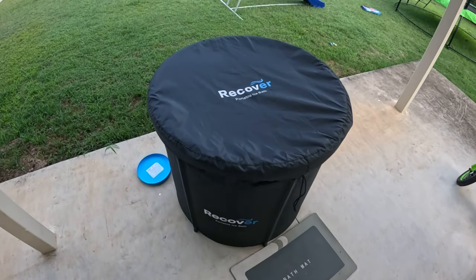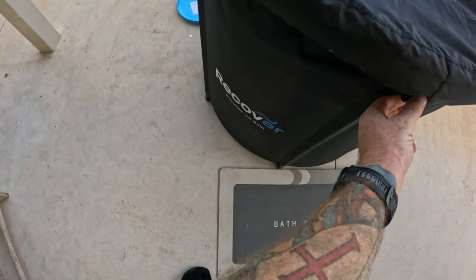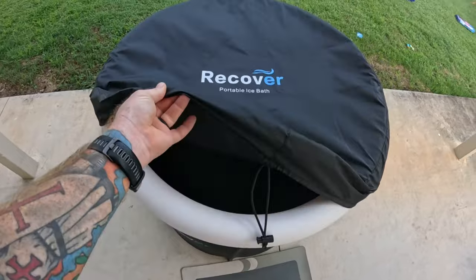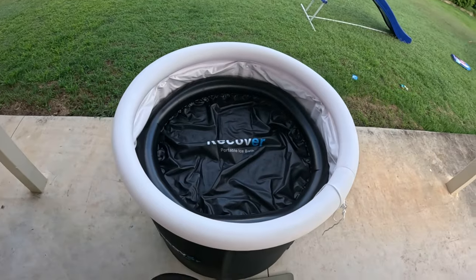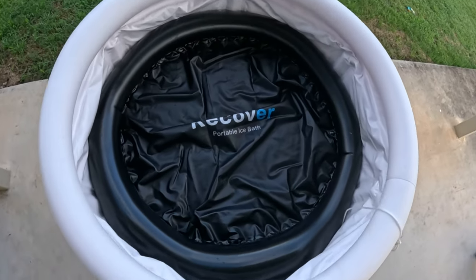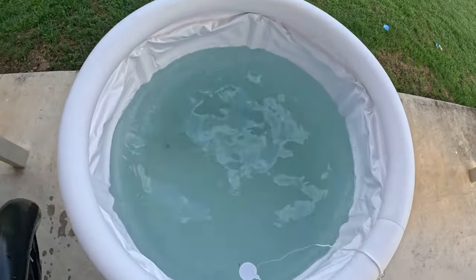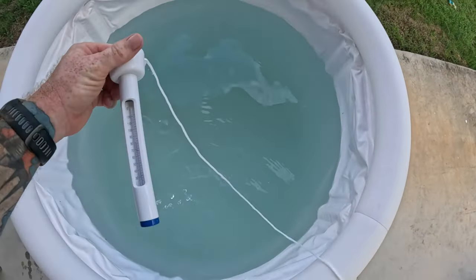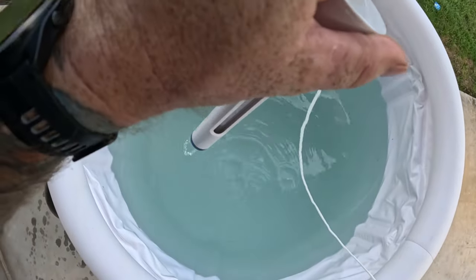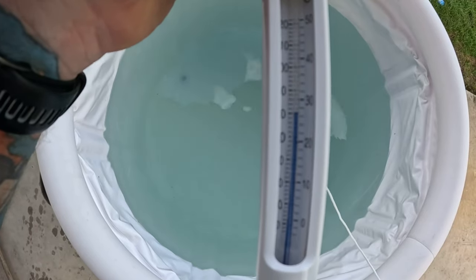Some of you might have seen in my Instagram stories — I got a Recover ice bath for Christmas from Jess and the kids. Used it a few times, found it really good. Even though I didn't get the temperature down as cold as some people have it, it was still pretty refreshing to get in there. This water is two days old — I used it on Monday — and it's currently 8:30 in the morning. The water is 28 degrees.